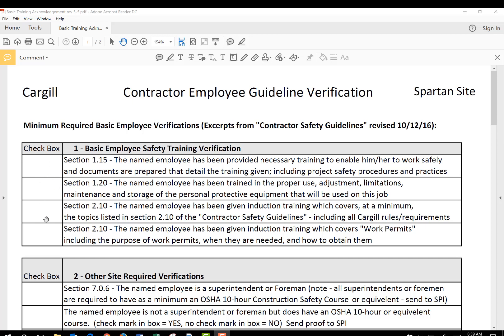These four boxes here will have to be checked for each employee. They acknowledge that the named employee has been provided the necessary training to enable them to work safely — whatever training is required for their job and occupation. Second, the named employee has been trained in proper use, adjustment, limitations, maintenance, and storage of personal protective equipment. You will also check this box.